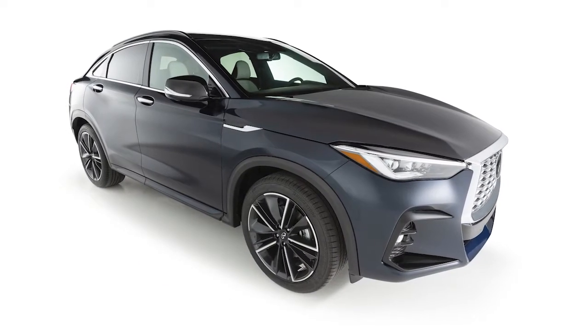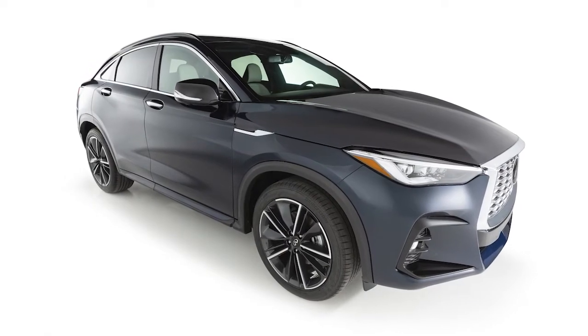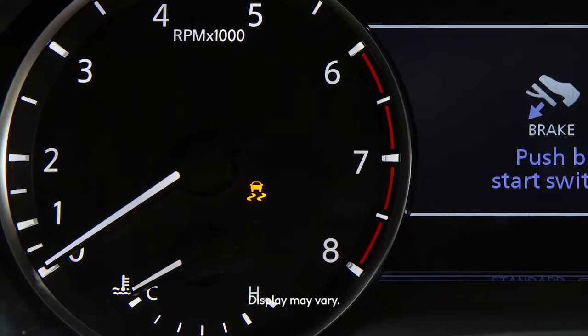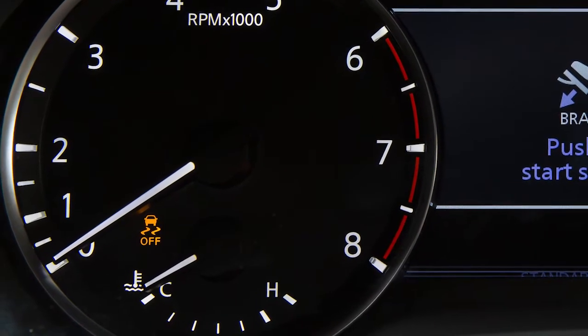VDC should remain on when driving, except when freeing the vehicle from mud or snow. This light illuminates when the VDC system is on. This light illuminates if the VDC is off.